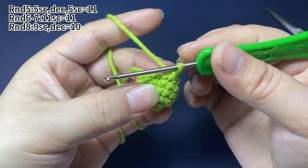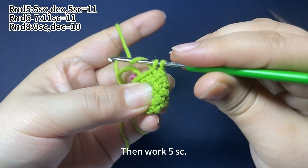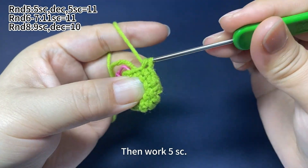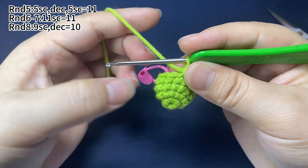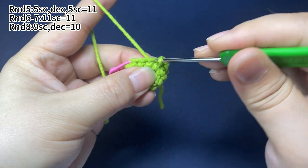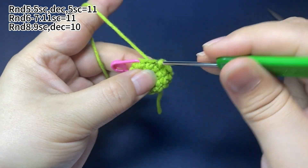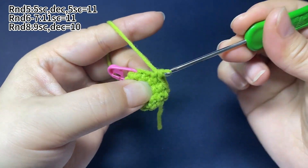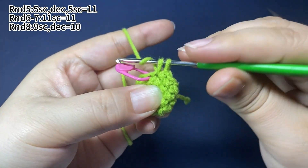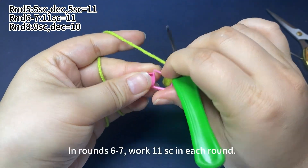Next, we work 5 single crochets. Now round 5 is finished. Remove the marker.